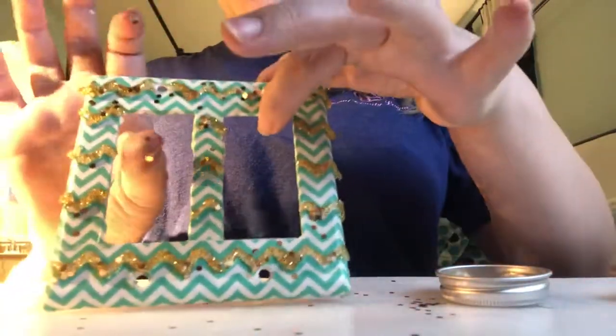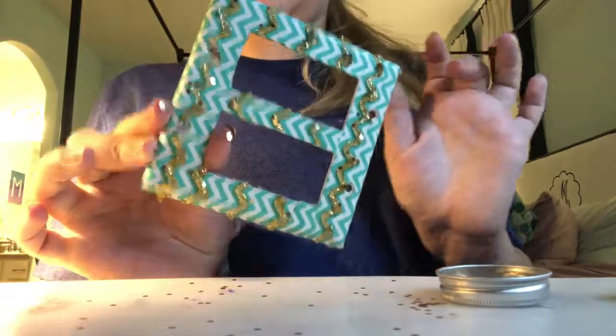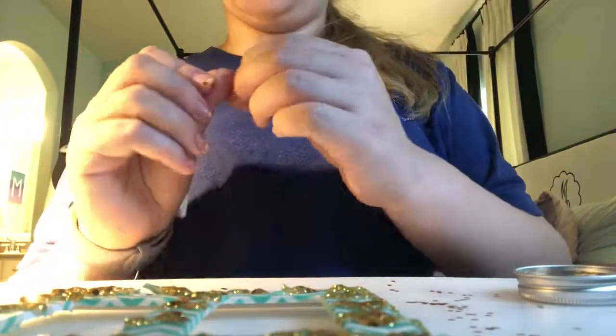So now that you've done that, you can see what it looks like. Just tap off the extra glitter — and see, that's what it looks like. You want to let it dry completely for as long as needed and then hang it up. And that's how I decorated it.